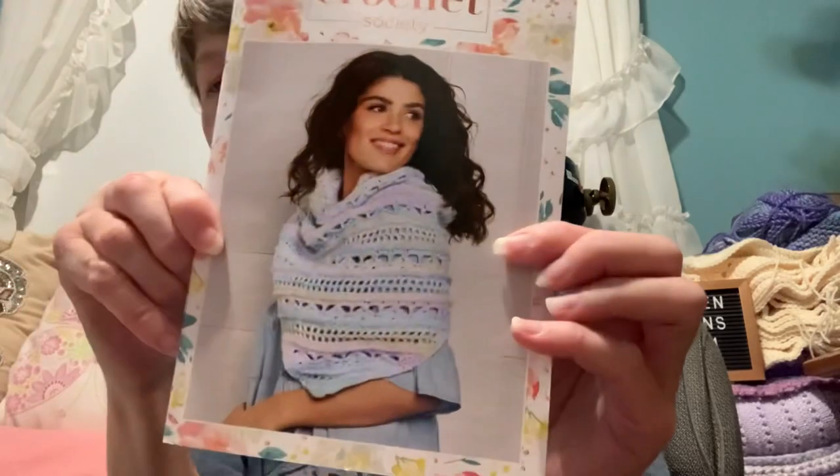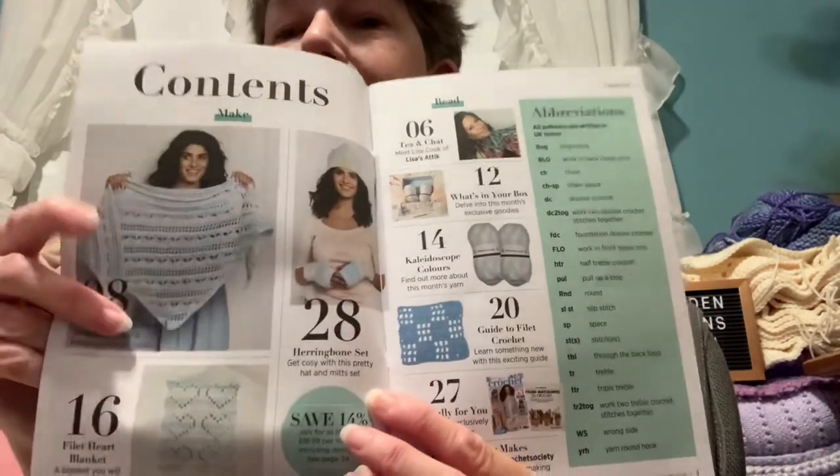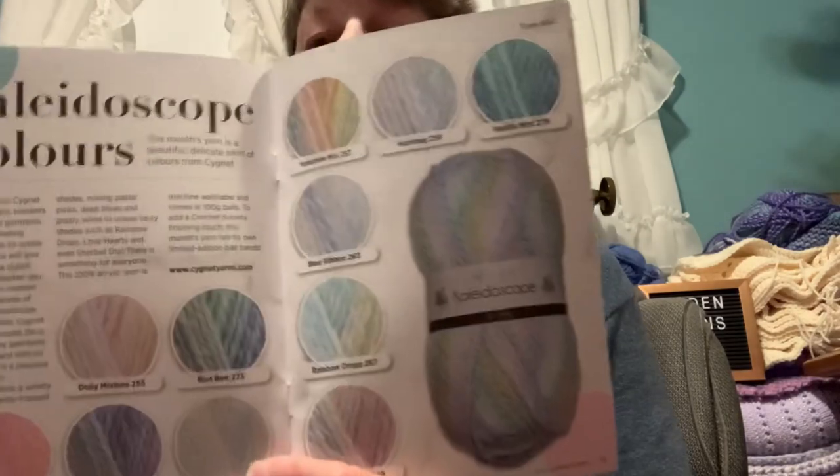And this is the pattern book — oh that's very pretty, I might actually do that one day. There's Sarah Jane from Bella Coco, and this shows you what's in it. Yes, this is very pretty — the shawl is called the Kaleidoscope Shawl. It also shows you what's in your box and the different colors of the Kaleidoscope yarns that are available.